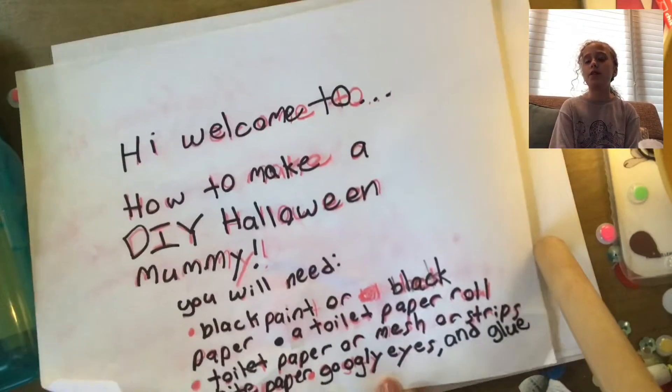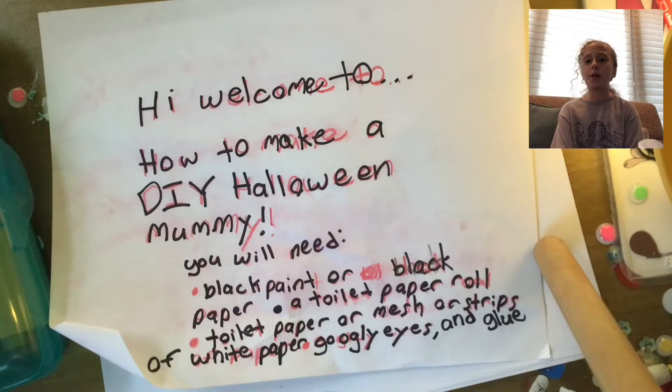Hello everybody, welcome to Art is Epic. Today I will be showing you how to make a DIY Halloween mummy.